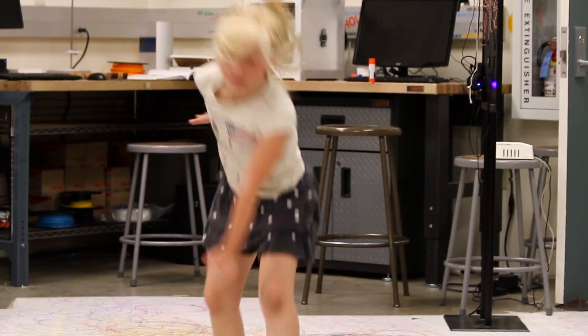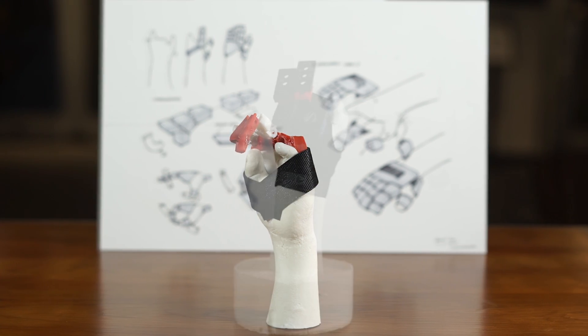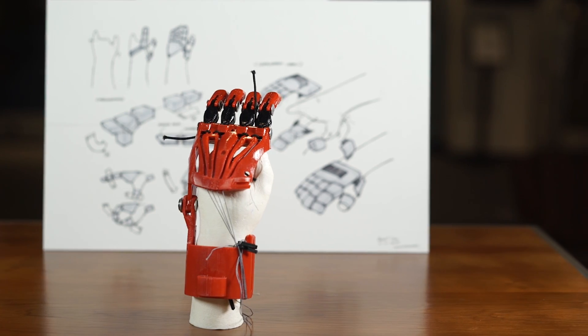One of our stated goals was to play on the monkey bars, so we're trying to design a hand that will support her weight. We've come up with some designs that add two fingers, add three fingers.